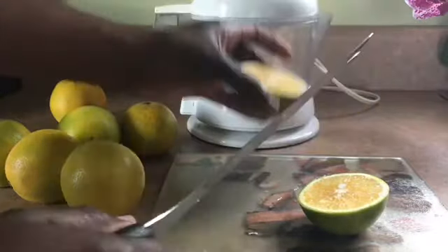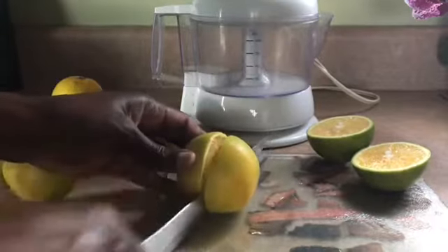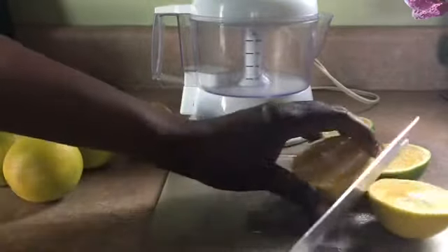It's got seeds in it — seeds. And they're very, very sweet. And this is not like your regular oranges, guys.